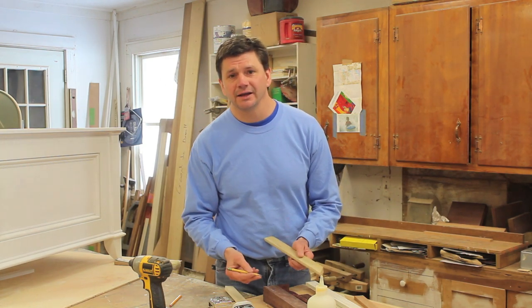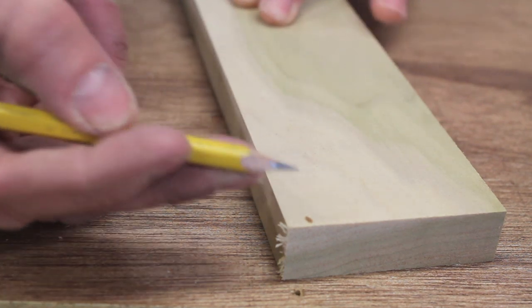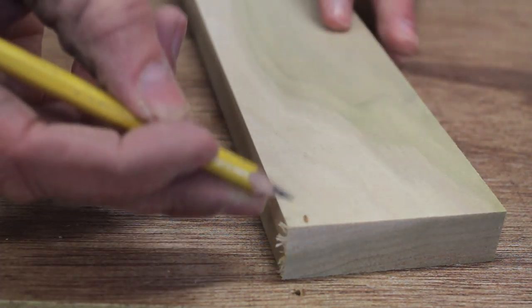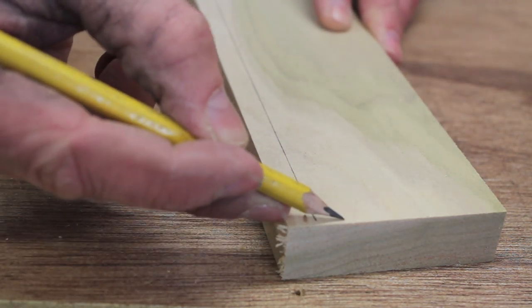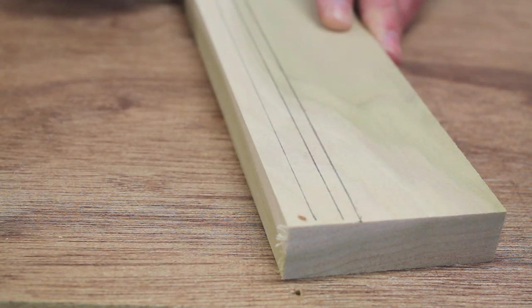I'm going to bring the camera over and show you exactly how it's done. You want to have a nice sharp point on your pencil, and you use your fingernail as a guide and run it along the edge of the board. Over time your eye becomes trained and you'll find that you can visualize what an inch looks like or three-eighths of an inch.